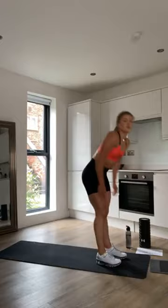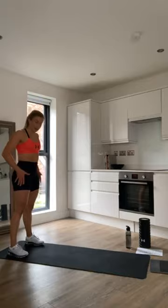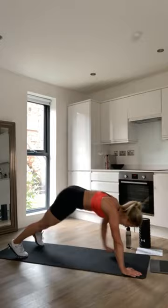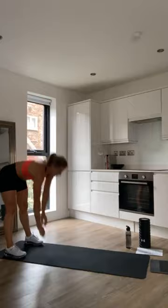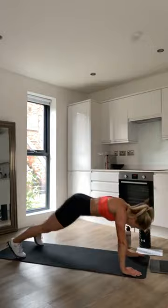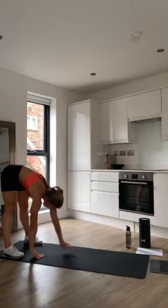Now we're going to do a little bit of core activation and work on the hamstrings. Stand hip width apart and walk out into a high plank position, then walk back again and upright. Do a few of those, really thinking about engaging the core and holding a nice strong plank. A couple more reps — one more, and back up.